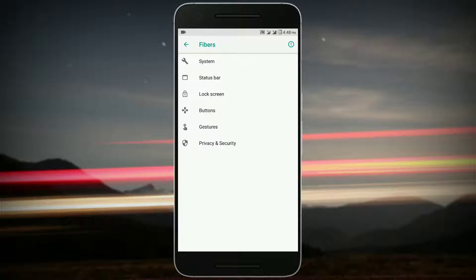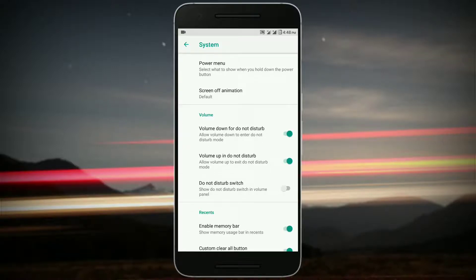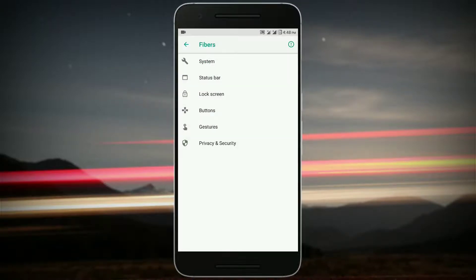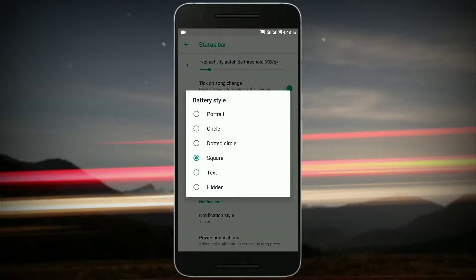Let's start with System. You get Global Actions, which includes Advanced Restart, Power Menu, and Screen-off animation. Then you get volume customization and Recents. In Status Bar, you get the network traffic indicator, a tick on song change, your normal clock and date, and battery customization options with different battery styles.